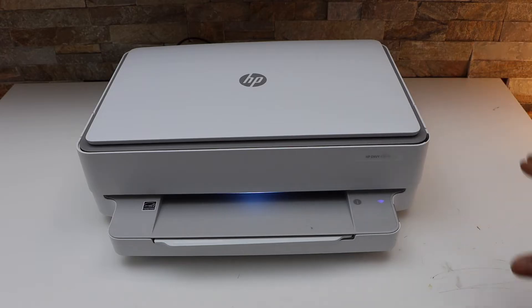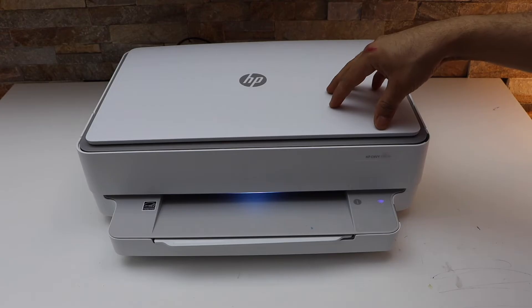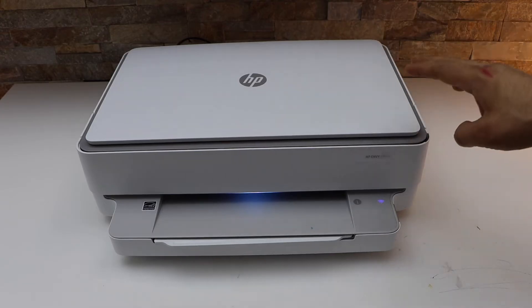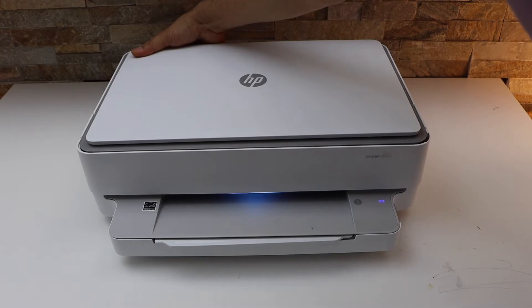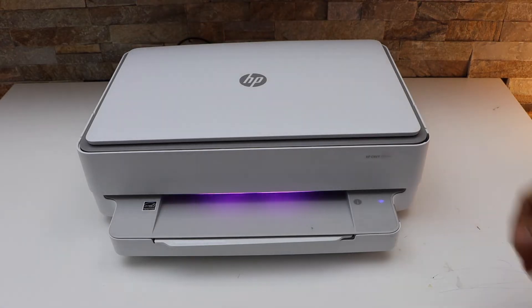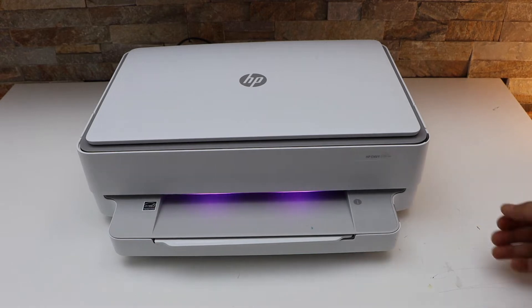First, we will enter this printer into setup mode. The wireless button is at the back of this printer, so press and hold it for three seconds. Look below the power button — there is a small button. Press, hold, and release it. You will see the light in the front change to purple, which means your printer is in setup mode.